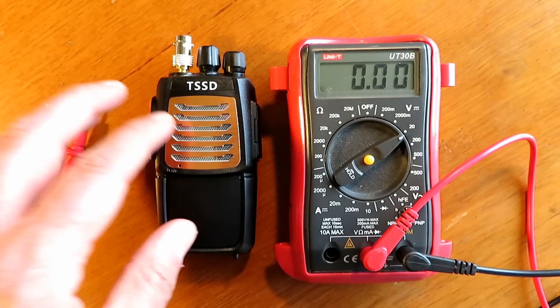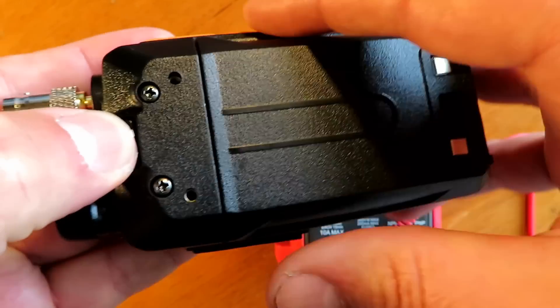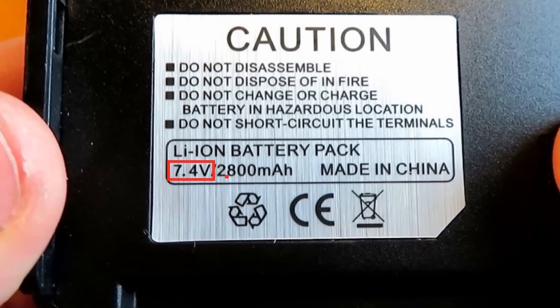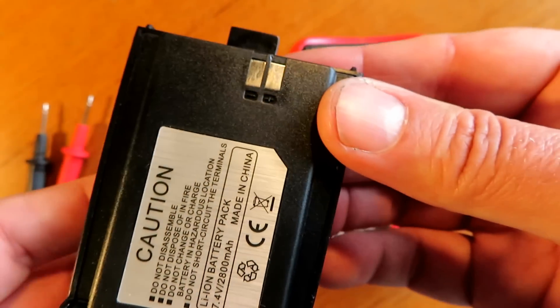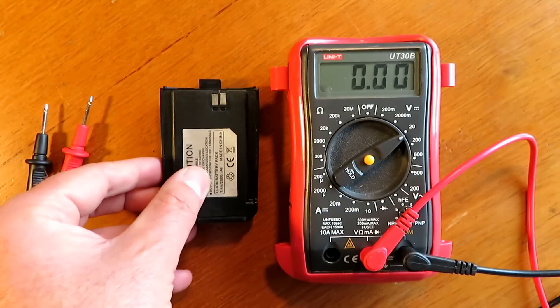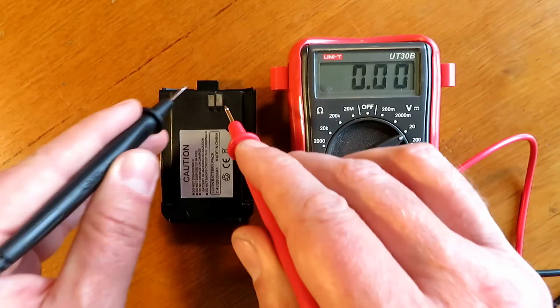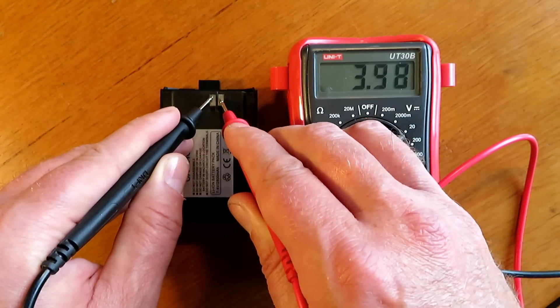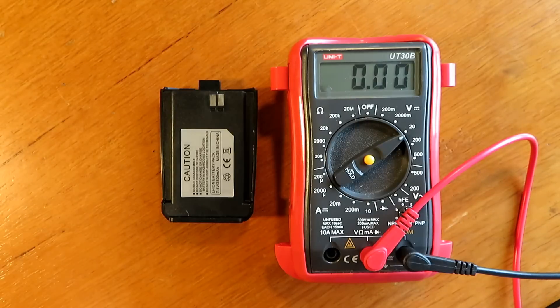So I got the meter out and did a quick battery check. Even though the battery says 7.4 volts, actually checking it with the meter we found something a little bit different. This is a little bit naughty of the Chinese — I've never seen this before, a battery claiming to be something it isn't. This is clearly not a two-cell battery, so that's something to be aware of.